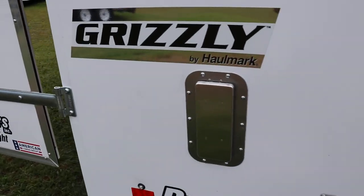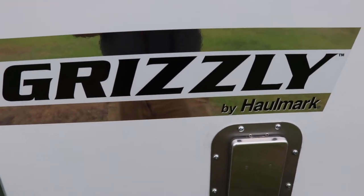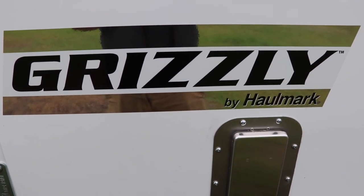All right, that's about it. This has been a look at the Hallmark eight and a half by 20 Grizzly trailer.